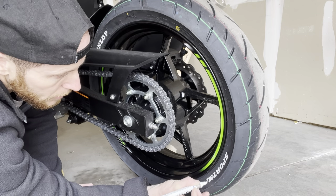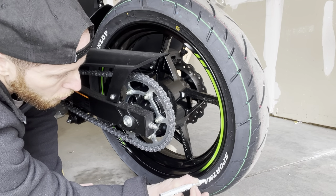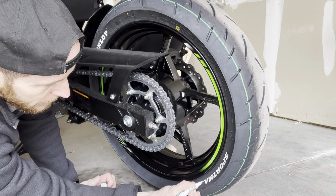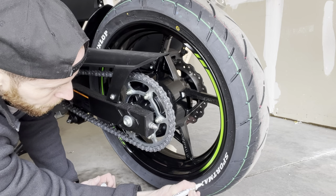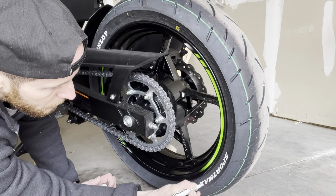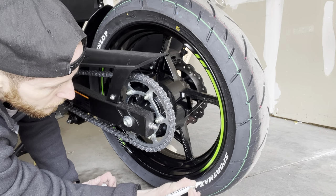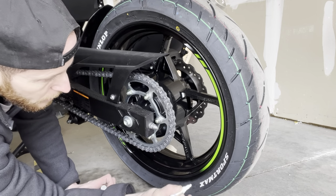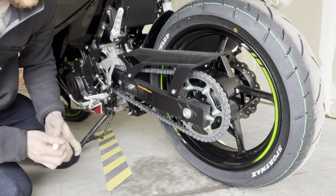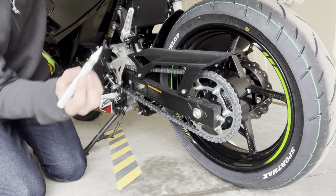Some guys might think this is just dumb — 'it's not a race bike, bro.' Actually, it is exactly that. Some guys think that just because it's not a 600 or a 1000 it's slow and a beginner bike. We'll talk about that in other videos, because let me tell you right now this bike is the farthest thing from slow — you can make the argument it's not even a beginner bike.